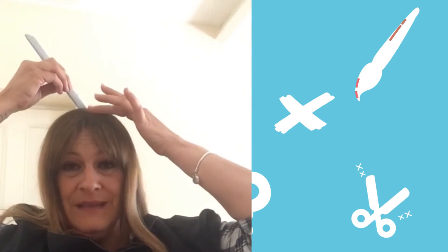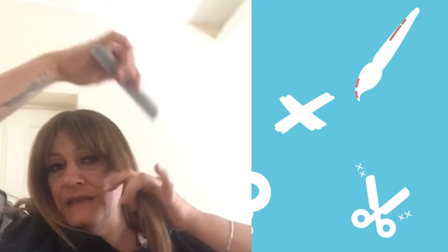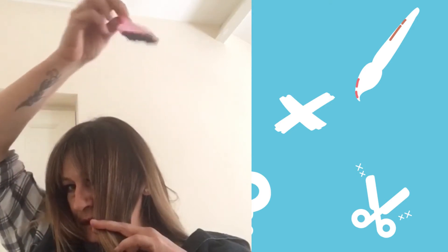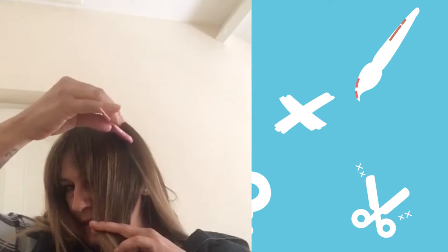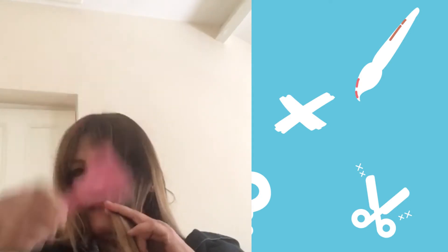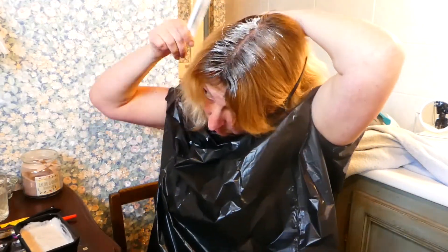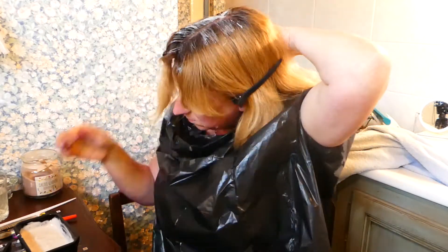The next section would be from the centre of your head to behind your ears. The next section is taking your hair forward, getting your colour and applying it on the roots, covering it perfectly. Repeat the other side in the same manner. Sorry, I need a drink. I can see why a different brush might be better.